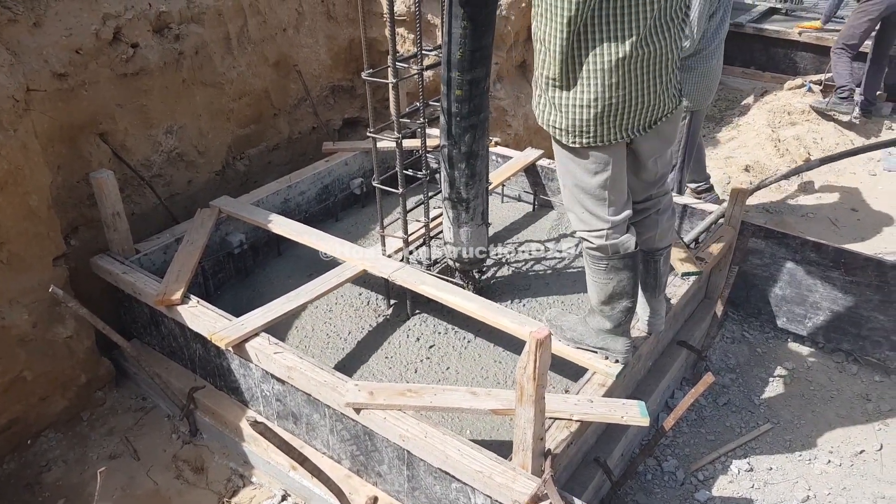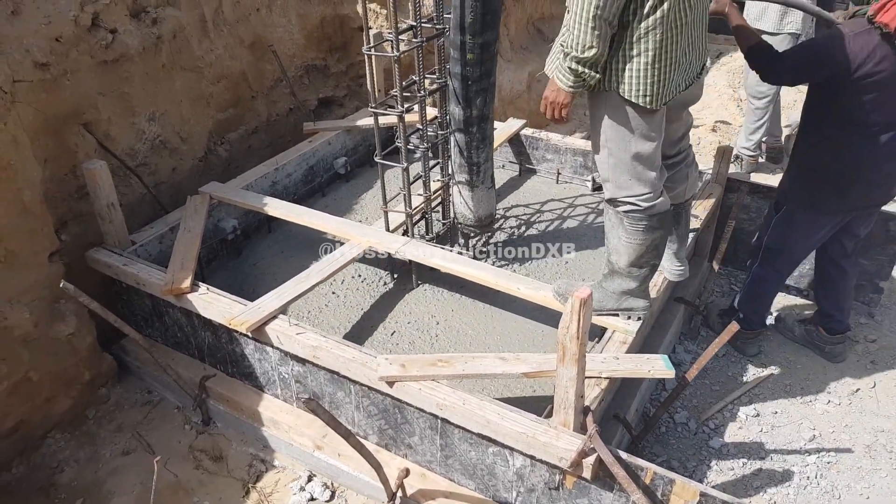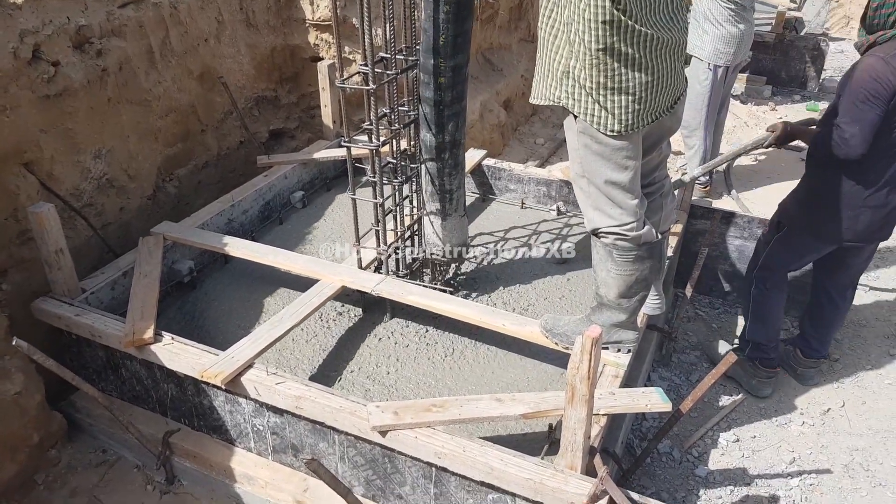After excavation, we found out the soil was not strong enough to bear the loads, so the engineers advised us to place 25 cm of aggregates and compact it before pouring the footings.